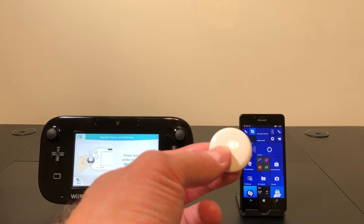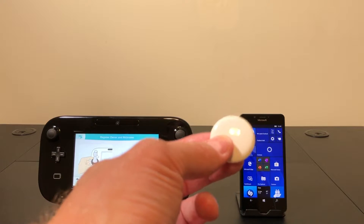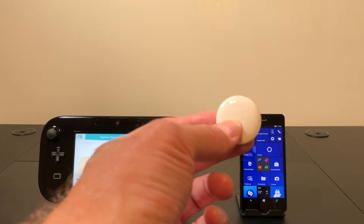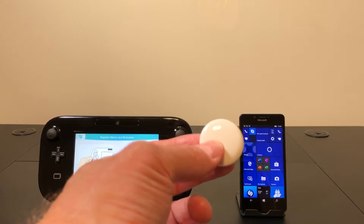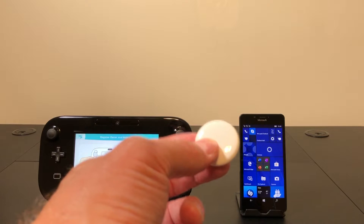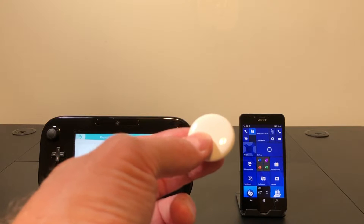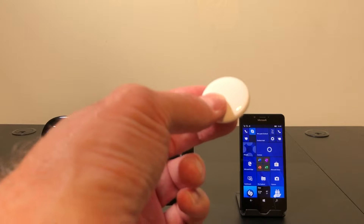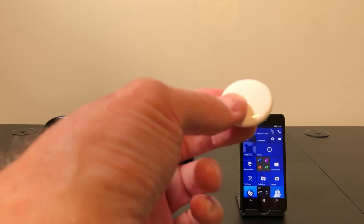If you lose this AirTag you can put it into lost mode, put some contact information in it, and then if somebody else with an iPhone finds it they can open up the Find My app and get that information and give you a call or send you an email. Apple was also smart enough to know that not everybody has an iPhone, so these have a little NFC chip in them. If somebody with an Android phone finds your lost AirTag, all they have to do is tap on it and it'll automatically open up a web page containing your contact information so they can get it back to you.